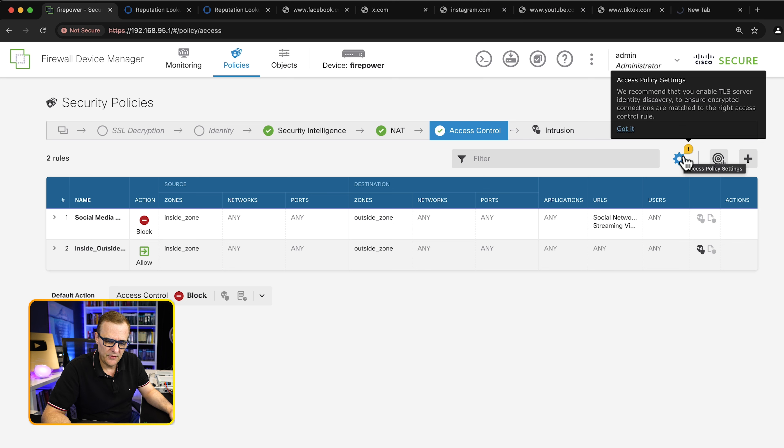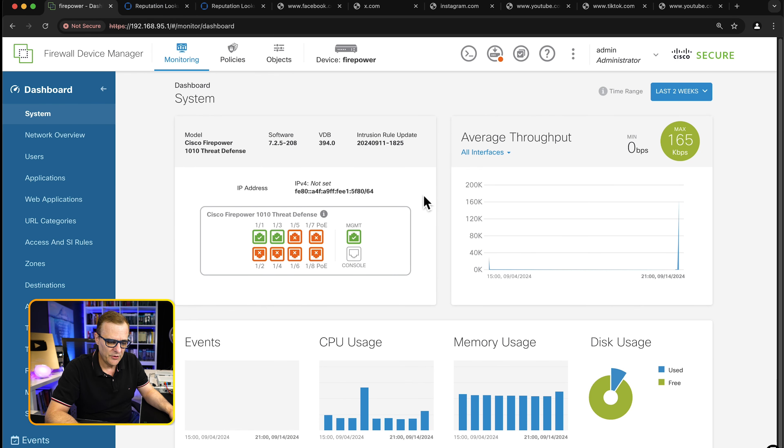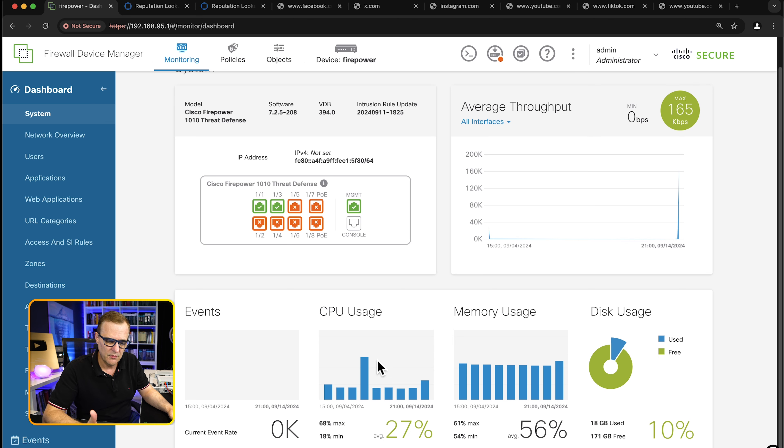We do get a warning: access policy settings recommend you enable TLS server identity discovery to ensure encrypted connections are matched to the right access control rule. Clicking the cog, I can enable that and click OK. What I really like about this firewall is it's a lot easier than in the old days when I used to configure Cisco PIXes or Cisco ASAs through the CLI — much harder to do it then. Under monitoring, I can see monitoring information about the firewall — which interfaces are connected, CPU usage, memory usage, disk usage, etc.